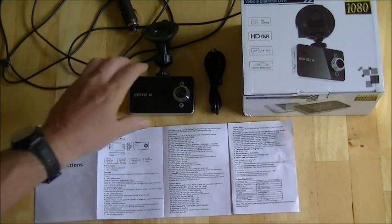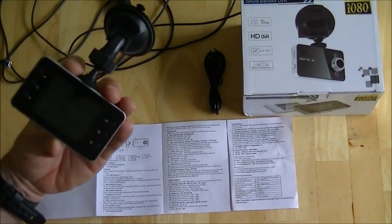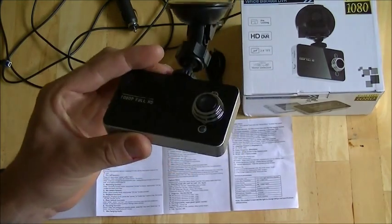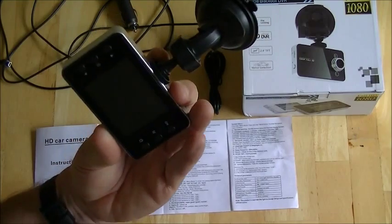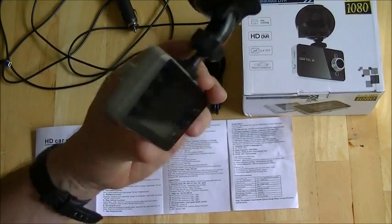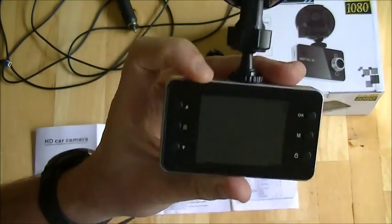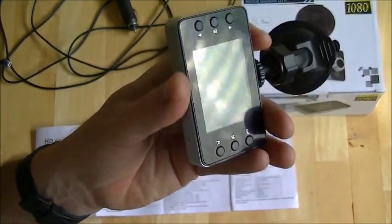So you might as well save your memory card and record in the lower resolution. It's a very good product — it works as described on the box. The only problem I've actually found with it is it has a horrible buzzing on the soundtrack, so there's a lot of electronic background noise on the soundtrack, which is the only downside I've seen with this camera during the couple of weeks of testing.